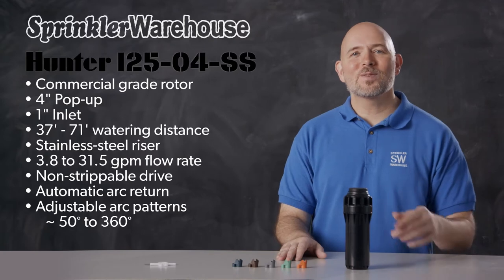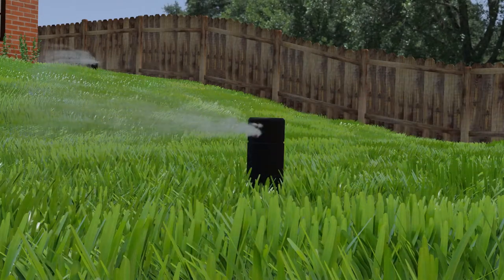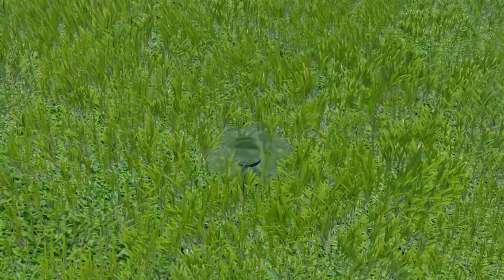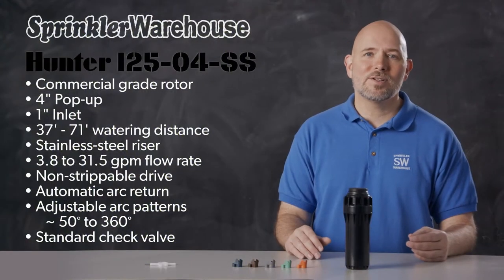The I25 series comes with a check valve standard. Check valves prevent low head drainage — when a zone of your irrigation system has a slope, a check valve prevents water from draining through the lowest sprinkler head once the zone shuts off. This helps prevent water wastage, pooling, and erosion. The check valve on the I25 rotor works with up to 10 feet of elevation difference.